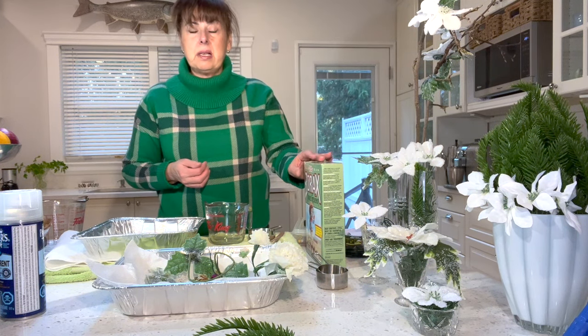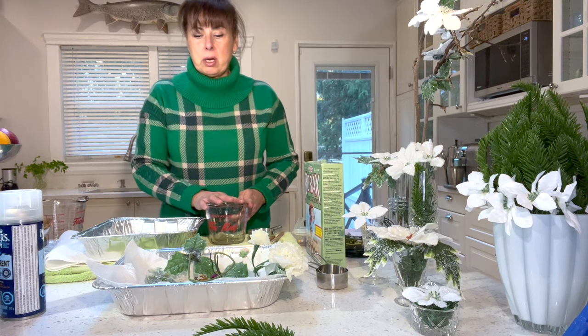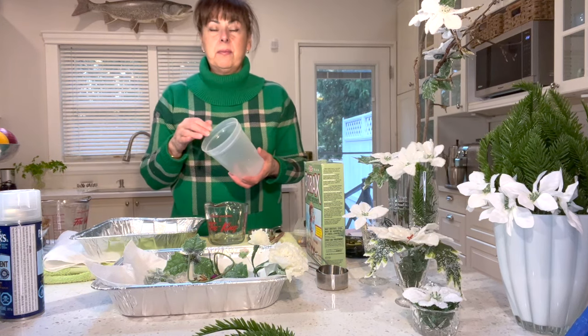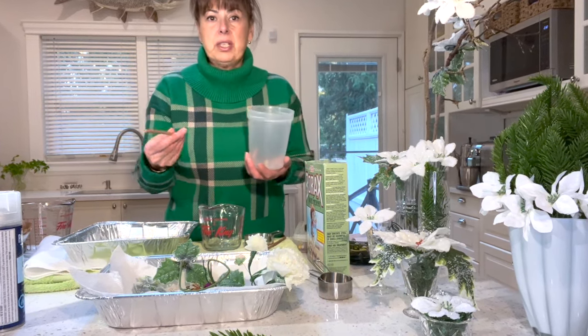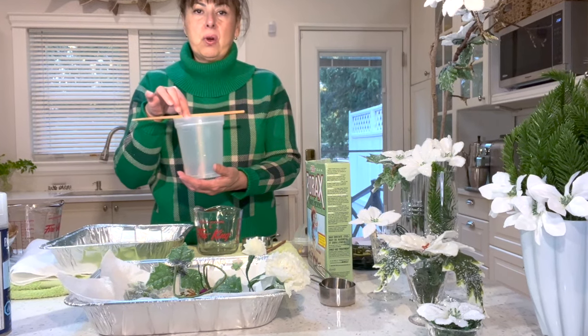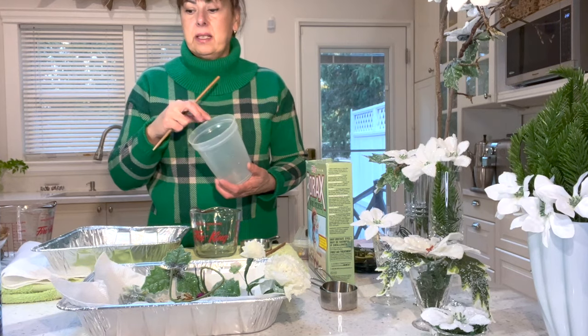All we're using is borax laundry detergent, also known as sodium borate, some boiling water, and some vessels to fill with our solution of dissolved borax in boiling water. You'll also want a chopstick and some string, because what we're going to do is suspend whatever we want crystallized in that solution.